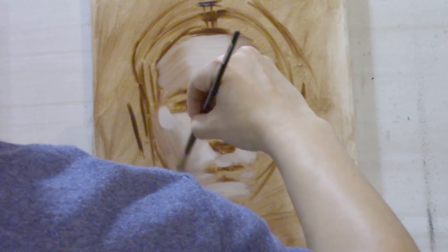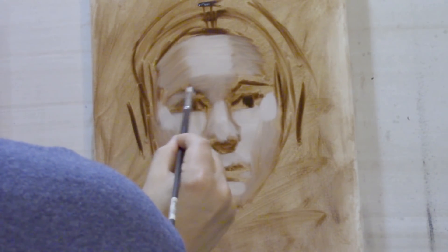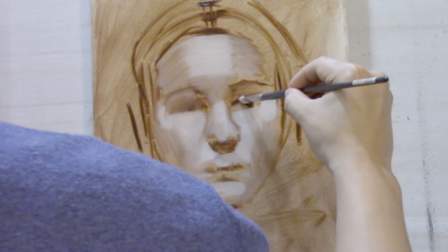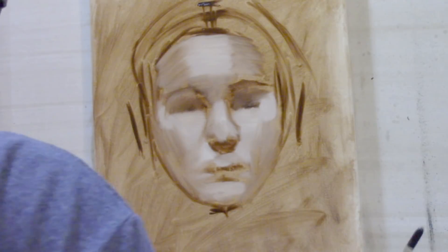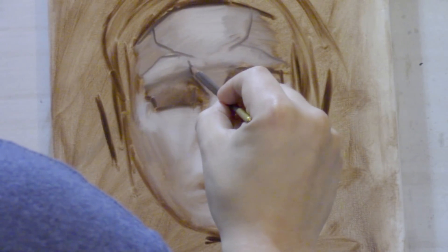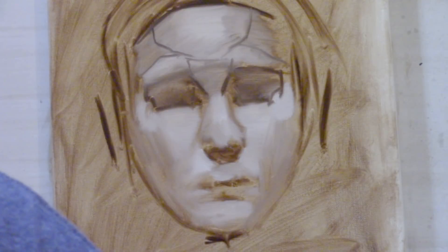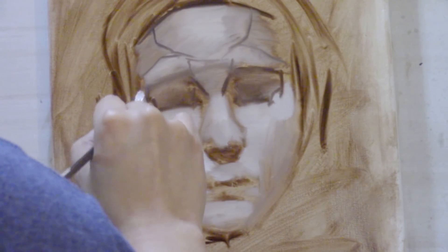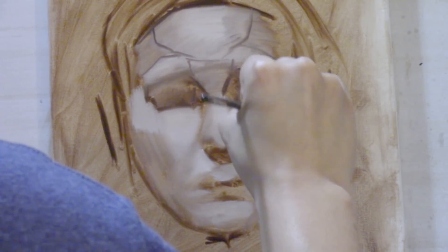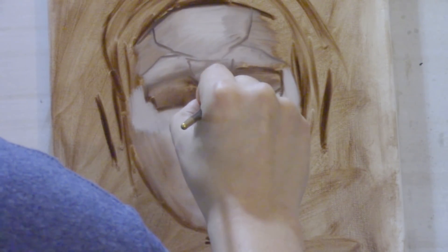The cheekbones — the zygomatic bones — are the areas to the left and right of the ends of the eyes, and I'm painting these planes as flat and generic as possible. It's highly conceptualized, so you won't actually find models with these specific plane divisions on their faces. The forehead — I'm outlining the frontal eminence of the front of the skull, that round portion, and to the side of that are the side planes. The little curved forms directly above the eyebrows are also skeletal structures, visible more in some people than others, but an important plane to note.